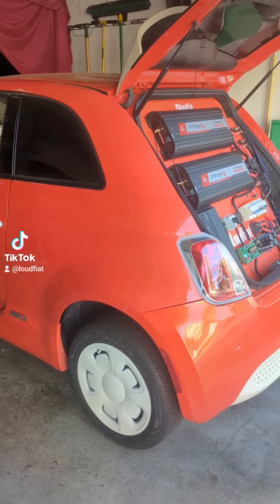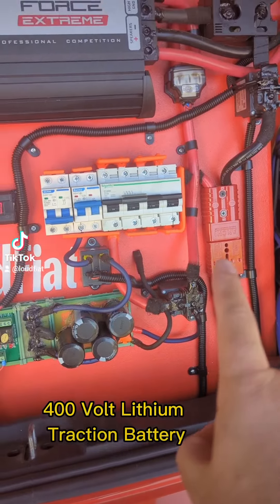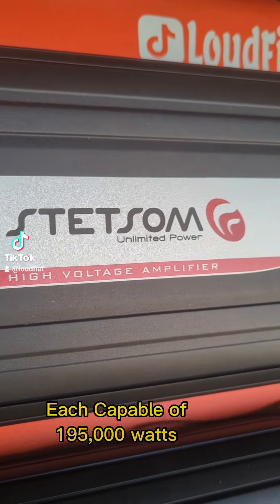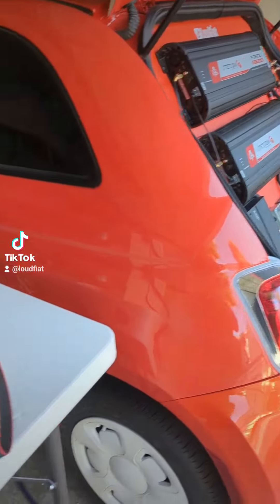Our grill is an all-electric 2015 Fiat 500E. We use the 400 volt traction battery to power high voltage amplifiers. We use the AC signal output of these amplifiers to cook with — cooking a Slim Jim Savage with high voltage amplifiers.